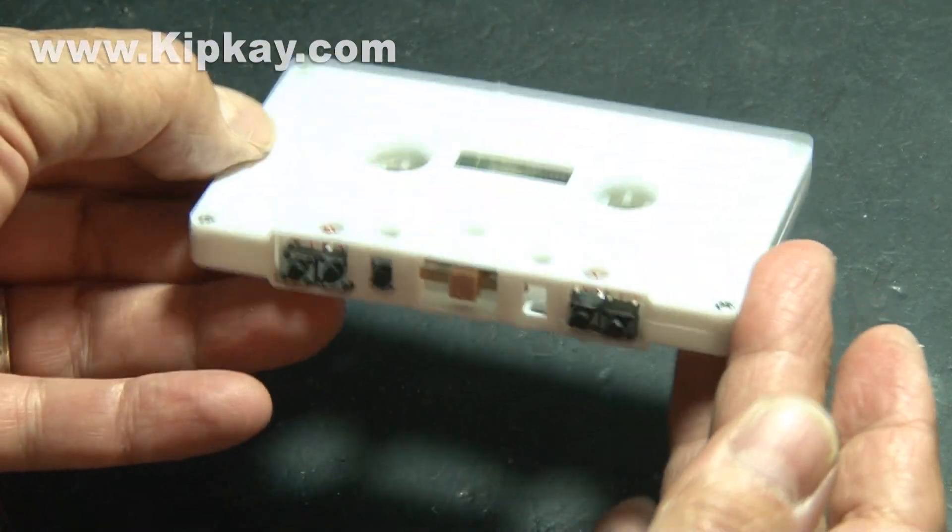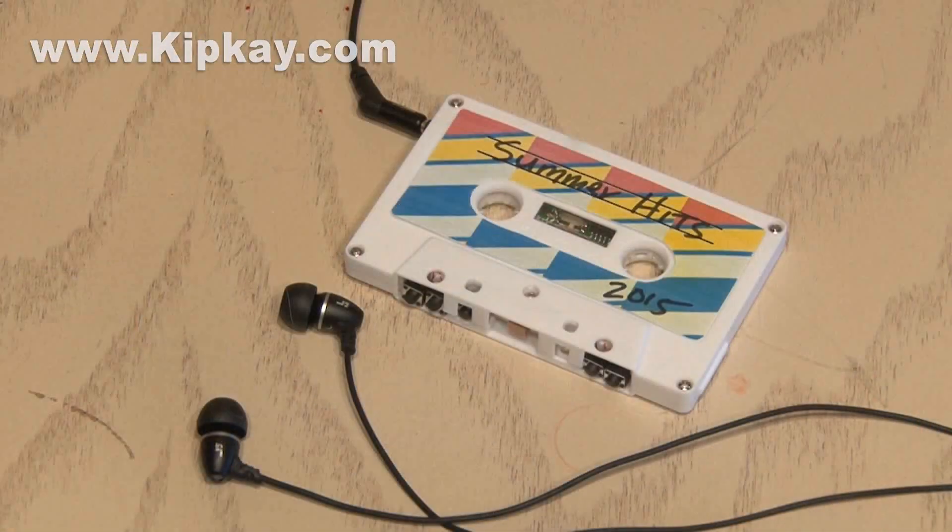It works like a charm and it's a lot of fun. That's how to hack a cassette tape to play MP3s. Check the link in the description for how you can build your very own.